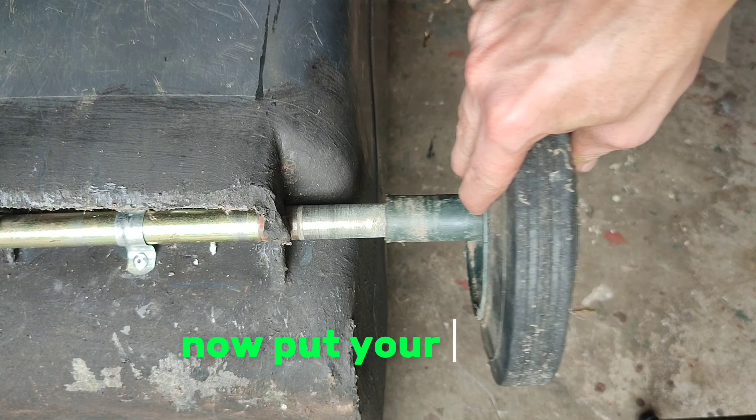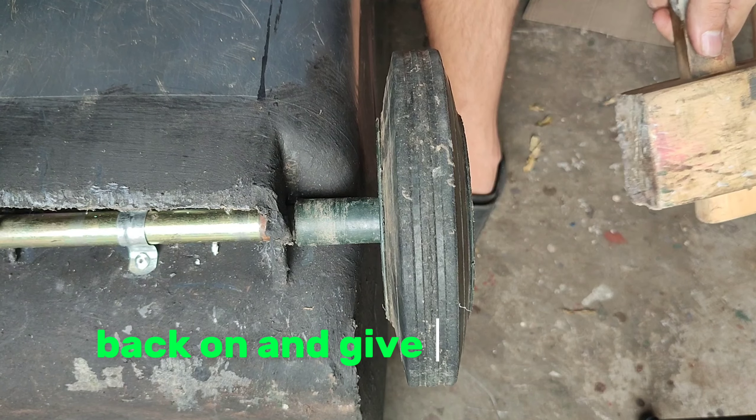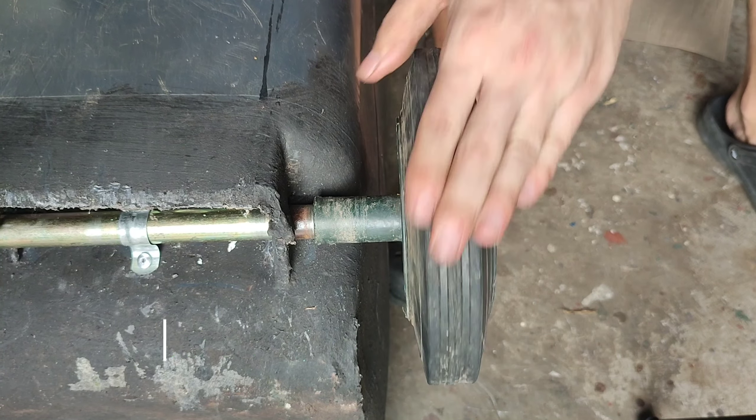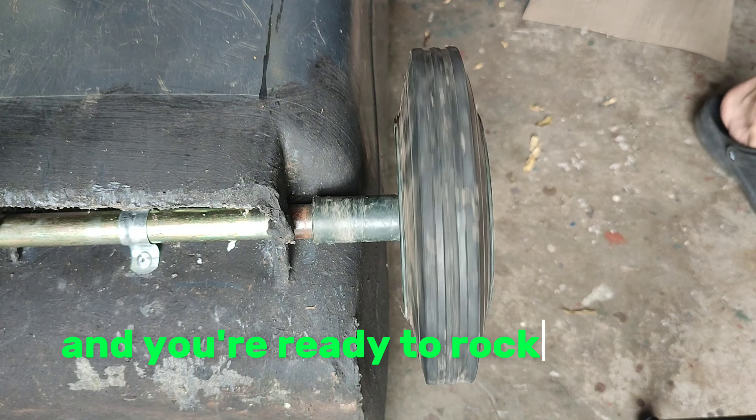Now put your wheel back on and give it a nice tap. It will click into place into that groove again, and now it's locked in place and you're ready to rock and roll.